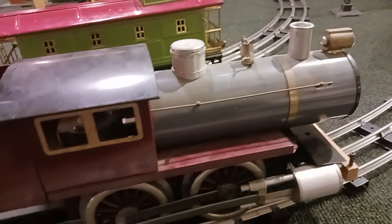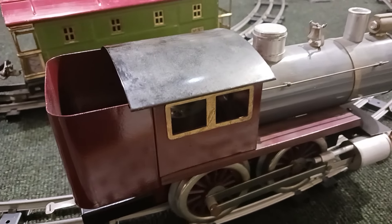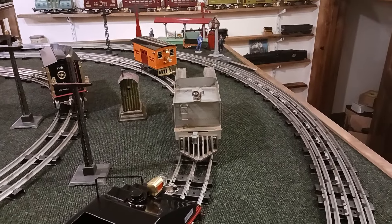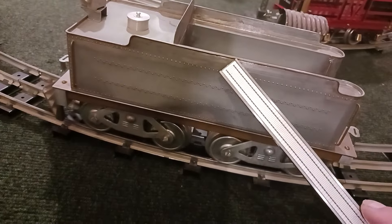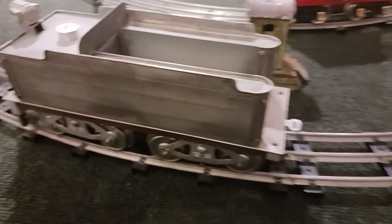You got to look at the solder work on this — all this was formed, all of it soldered together on both sides. It is absolutely fantastic. I don't know if you can see it or not, but look at the rivet detail. Double rows of rivets. This guy knew his craft. This tender is absolutely outstanding. He even fabricated that ladder — it's completely soldered together, individual pieces.